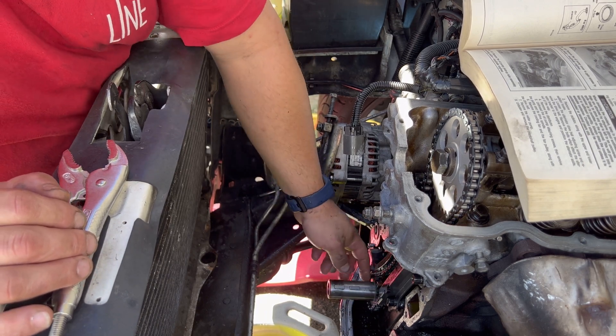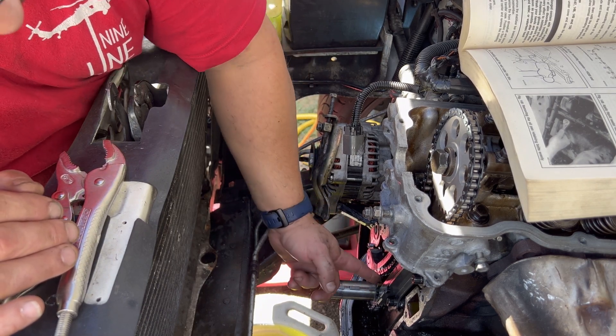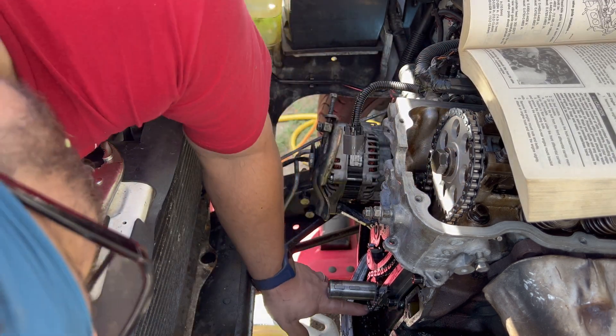The guides are on, tension is on, chain is in the right spot, pointing up. This is pointing up there, and that's there.